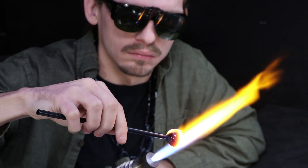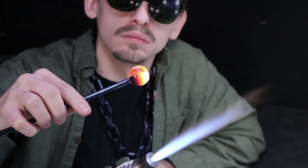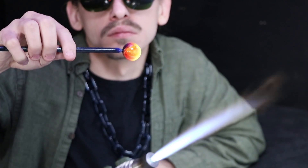Matt Yassa here. Going to attempt the Vortex Marble. Will it work out, or will I end up just losing my marbles? Let's find out.